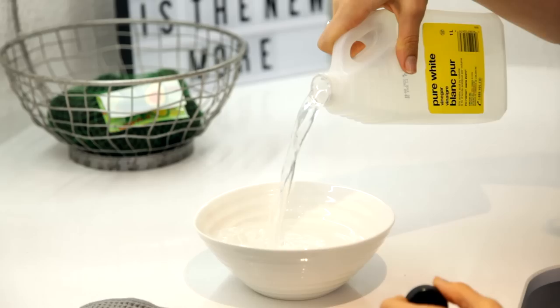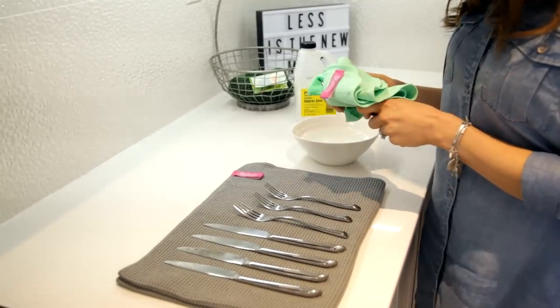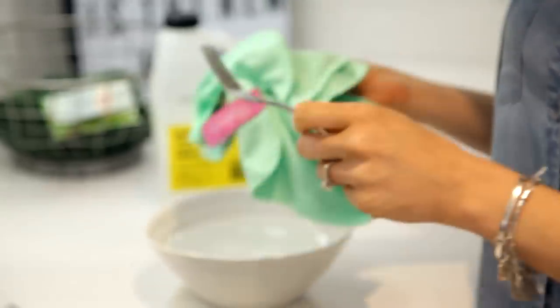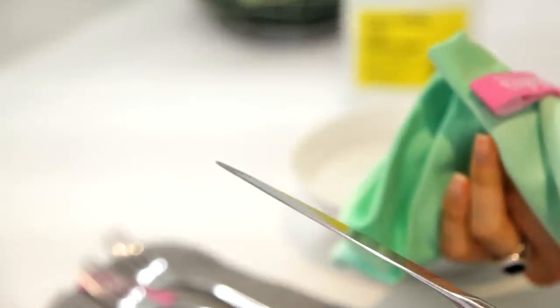A trick from working in restaurants: if silverware has water spots or looks dull, dip it in vinegar and use a polishing cloth to remove the vinegar and reveal a beautiful shine. It's not something you'll do every day, but if you have guests coming over it's a quick and easy fix.